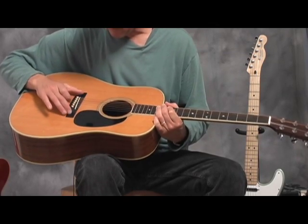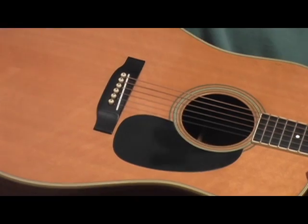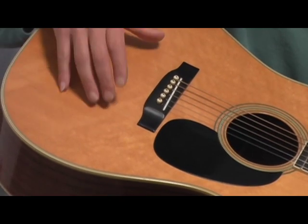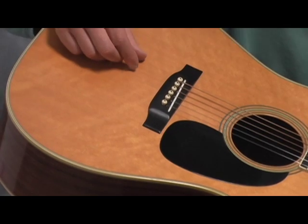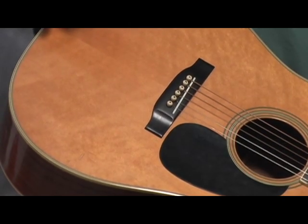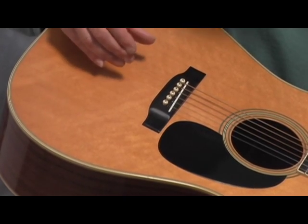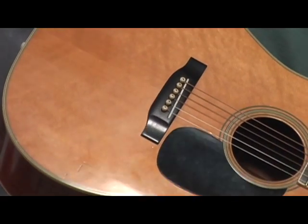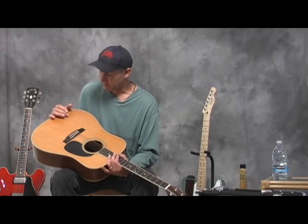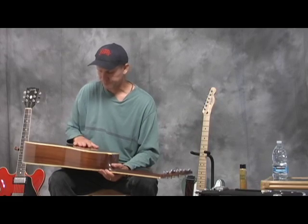Right there on the decal: the Martin Company, established in 1833. It's got an ebony bridge and a bone saddle. This is a spruce top. I used to think that what determined high quality spruce was how tight the grain is, but I've been seeing expensive models with both wide and tight grain, so it's more about how it sounds rather than how it appears.